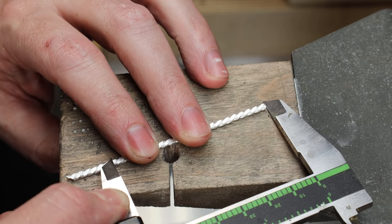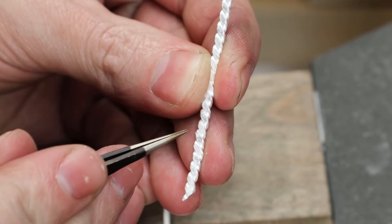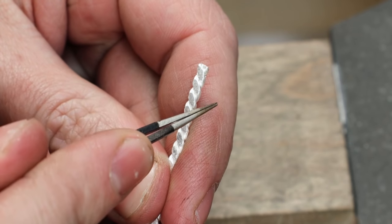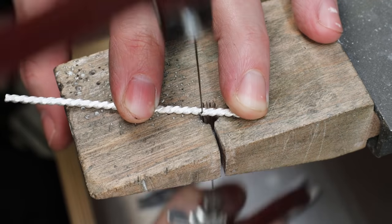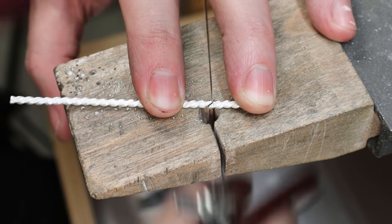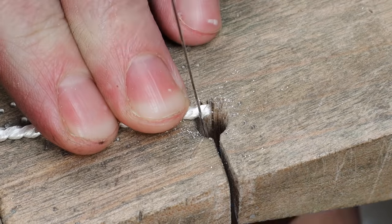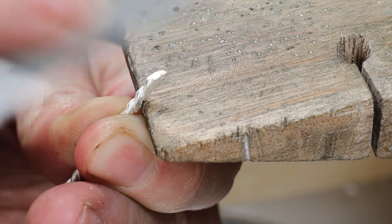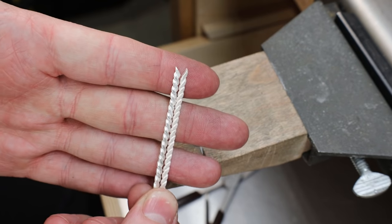I cut the ends off the piece and can now measure out the 64 millimeters we figured out at the beginning. Instead of cutting a straight line where I marked it, I'm going to cut a diagonal so everything will match up and there'll be no visible seam — this is just the easiest way I found to do it. With both pieces cut, I'm going to file them down to make sure they're as smooth as possible.